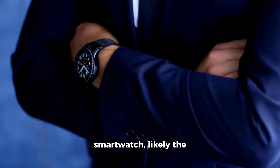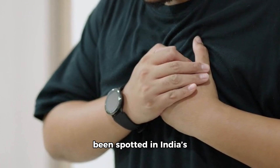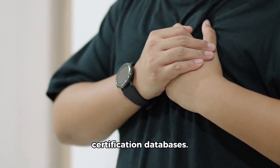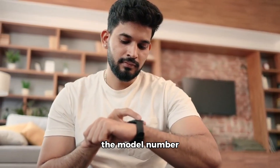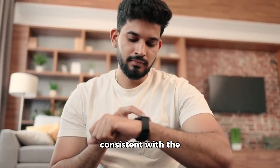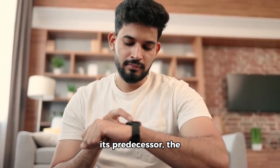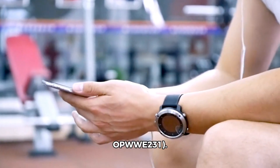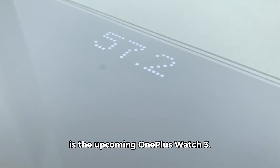A new OnePlus smartwatch, likely the OnePlus Watch 3, has been spotted in India's BIS and TUV Rhineland certification databases. The wearable, spotted by 91mobiles, carries the model number OPWWE-34, which is consistent with the naming convention of its predecessor, the OnePlus Watch 2, model number OPWWE-31. While this doesn't confirm the name definitively, it strongly suggests this is the upcoming OnePlus Watch 3.